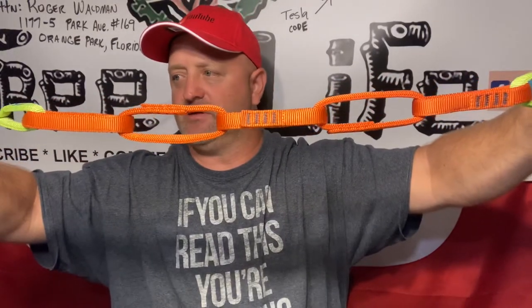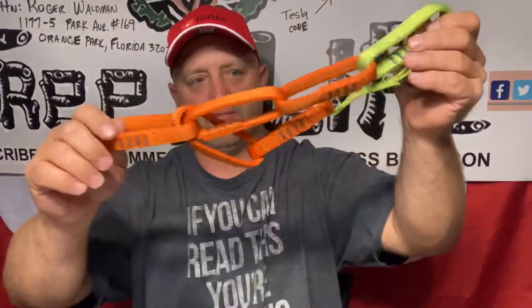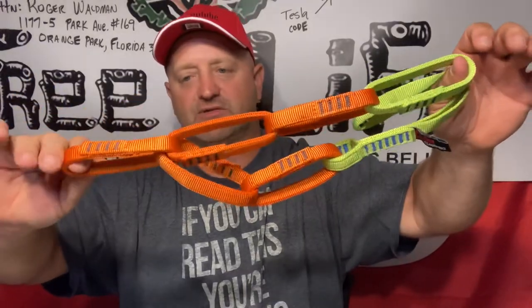If you like this review, we'll bring more to your attention and hopefully give you more information to make a better buying decision. In the next couple of videos where we do tree work, I'll try to incorporate this on our zip line so you'll see it in action. This is Roger with Roger's Reviews — we'll see you next time with cool tree stuff for tree guys.